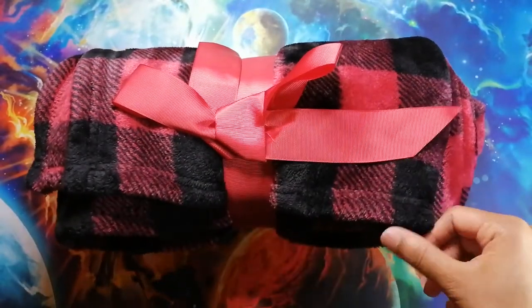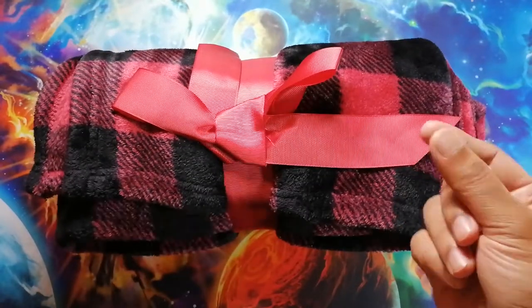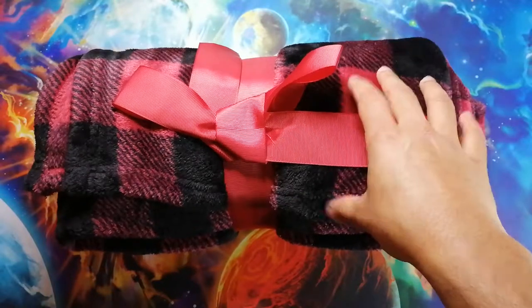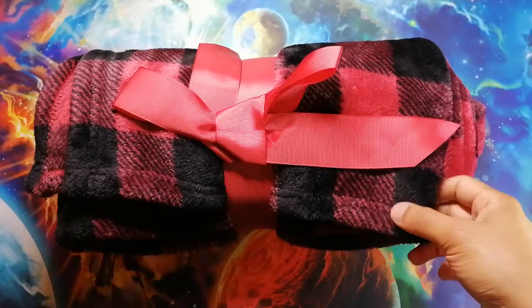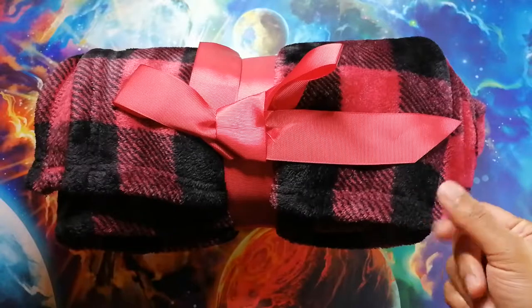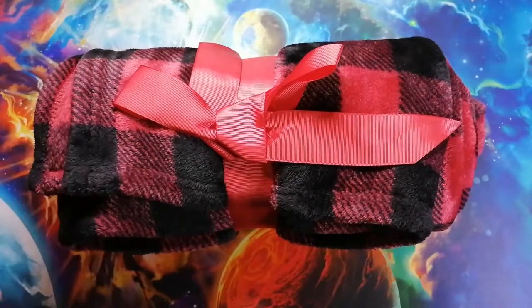I have washed it a couple of times, and when you do wash it, you might notice a little bit of the fur in your other clothes, so I suggest you wash it separately, just so you don't get it kind of stuck in some of your clothes. However, even with that slight bit of shedding, it still looks really nice. You really can't tell that some of the fur is coming off of it, and that's just a normal thing you're going to see with fleece blankets like these.